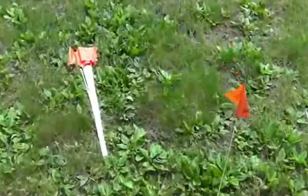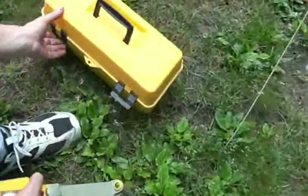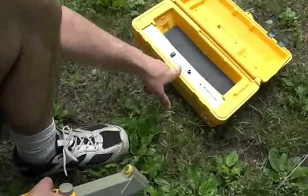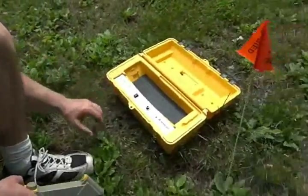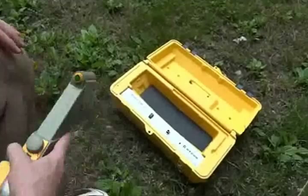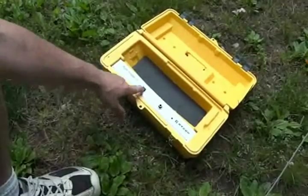This also works in an inductive antenna mode. I'm going to place the box here where I know the cable is and align the antenna along the cable path. There's an antenna inside that creates a magnetic field, induces it onto the cable, and creates an electric current. This only works in the 82 kilohertz mode.